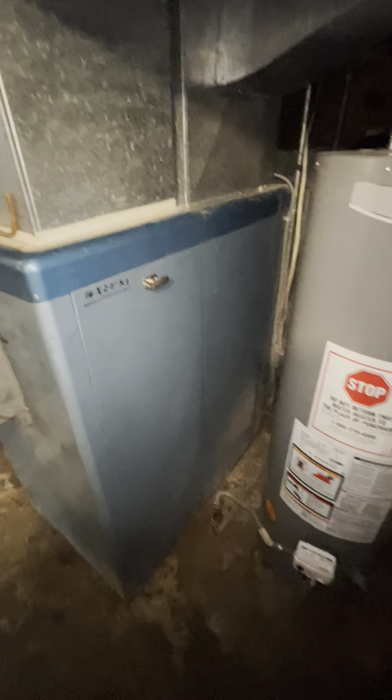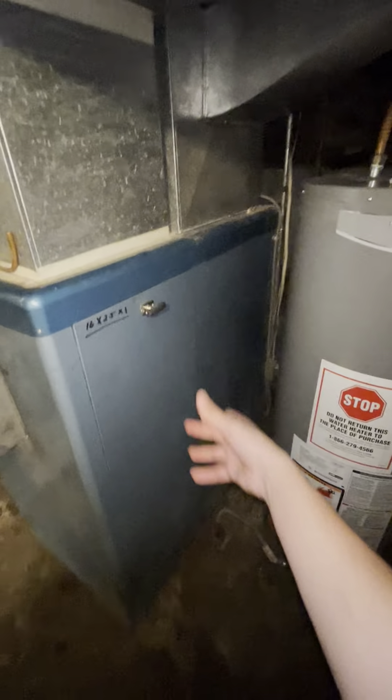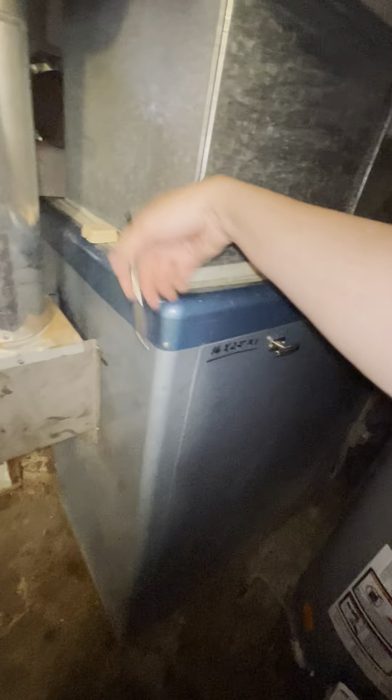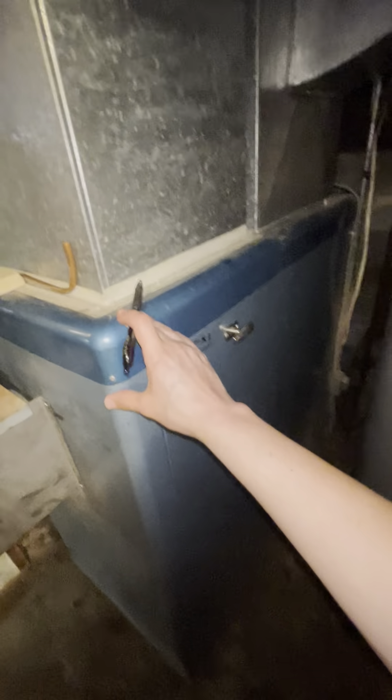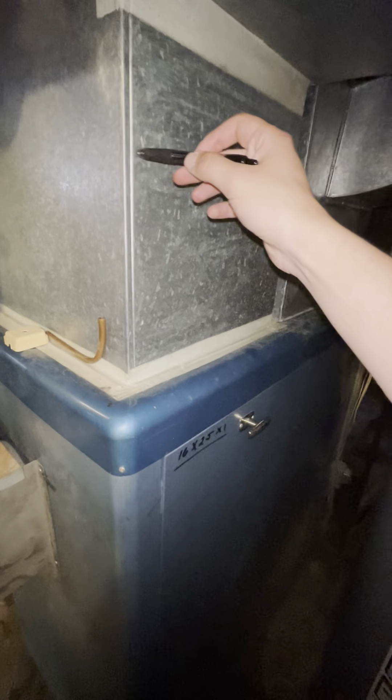This is the existing HVAC system we're currently looking at — we'll call her Bessie. This system is completely massive: 42 inches depth-wise, 26 inches in width, and from the bottom of the furnace all the way to the top is about 50 inches. You have an additional foot up here, about 62 inches, where it does the first run for the supply side. That's the amount of space we have.